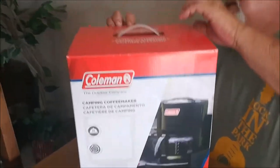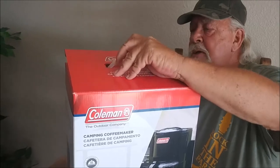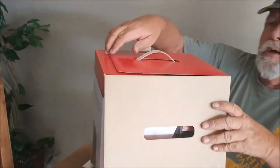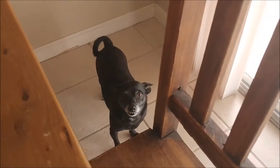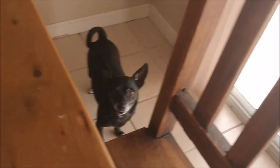And now it's the unboxing — let's open it up. No, Bim Bim, it's not for you, honey. Sorry. Once again, I'm sorry. Your box is coming. Open it up.